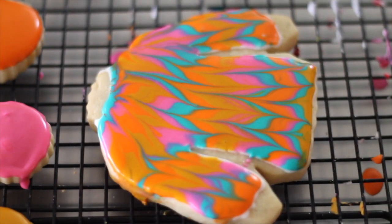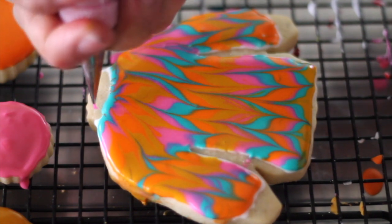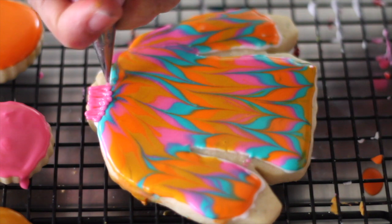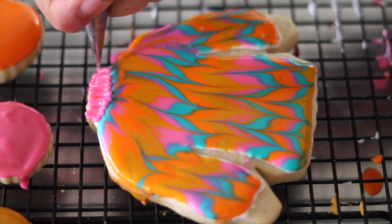Now that our sweater is almost dry, I am going to put the little collar and the sleeves with a firm consistency pink icing, so it can add a little bit of texture.